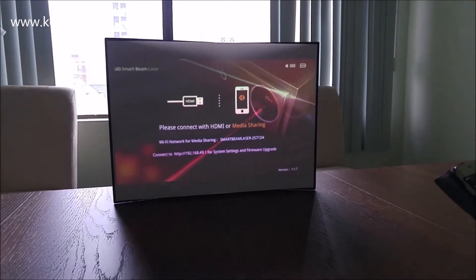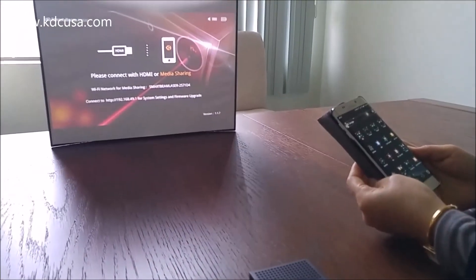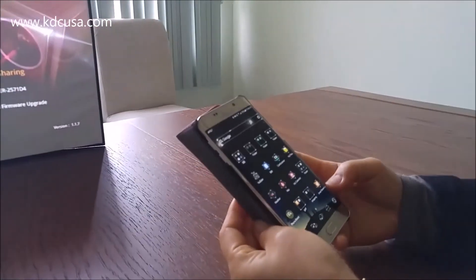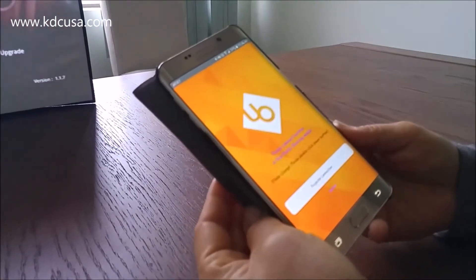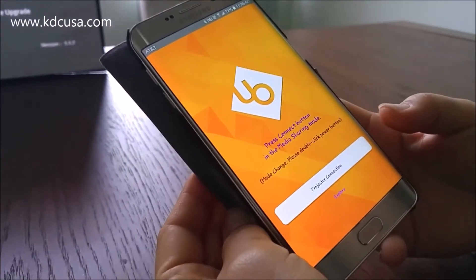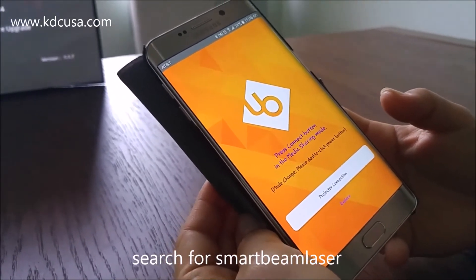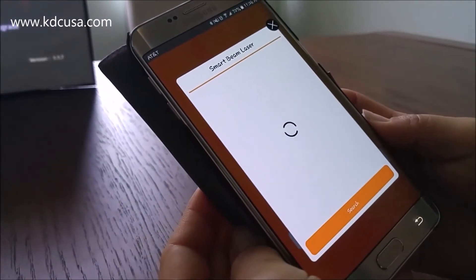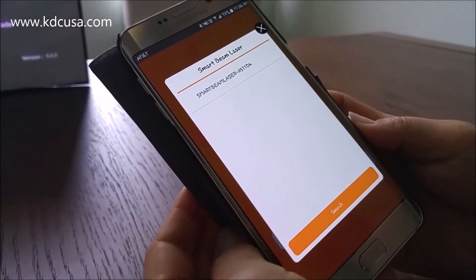If you're in media mirroring mode, simply press the power button twice to change the mode. Now on your phone you have to open the Smartbeam laser app — you can download it on Google Play or the App Store. Search for 'beam laser', all lowercase, no space. After you download it, open it and press projector connection, and it's going to search for the projector.